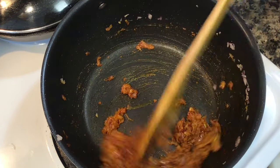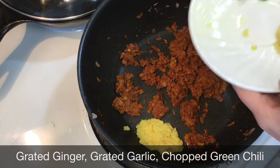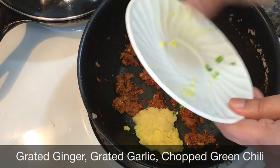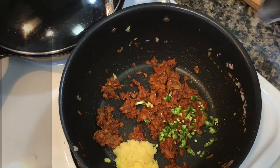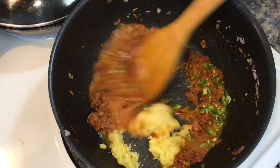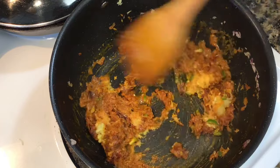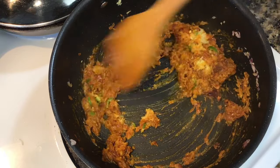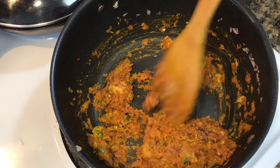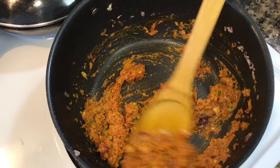I added a little water to prevent those spices from burning. Next comes the aromatics: grated ginger and garlic and chopped green chilies. At this time when we are so limited in getting supplies, I would suggest using whatever is available. If ginger is unavailable, use more garlic or the other way around. If both are unavailable, then use garlic powder and onion powder. I always keep some of those dry powders in case I do not get fresh ones.